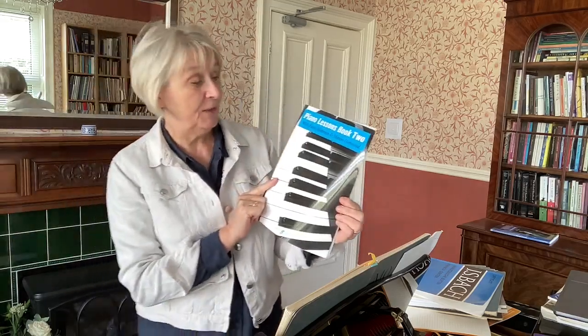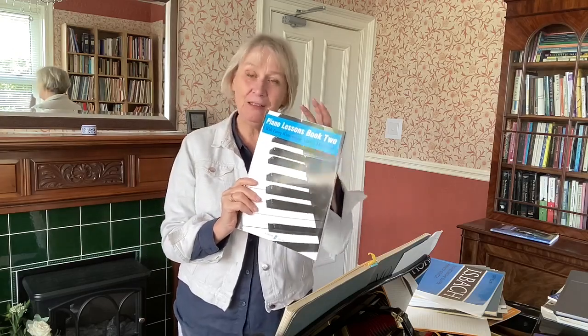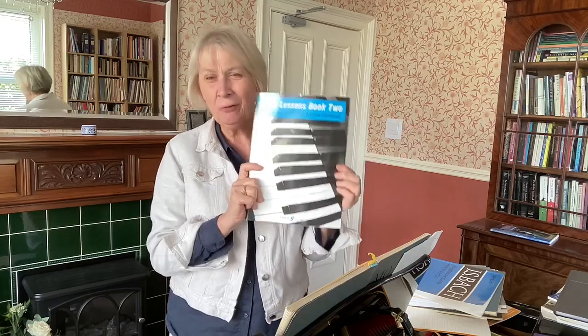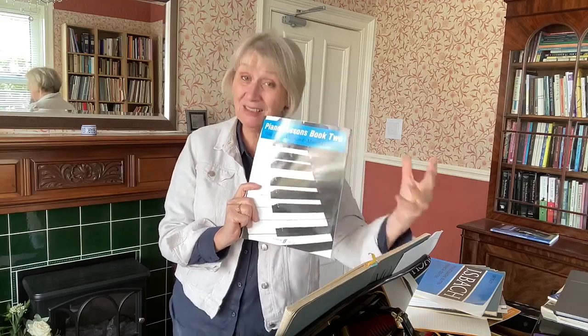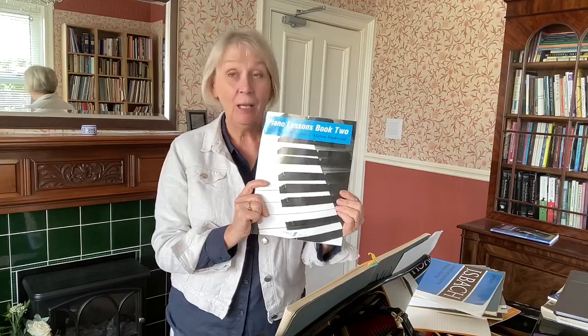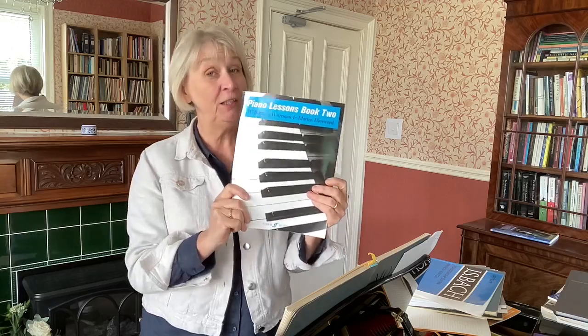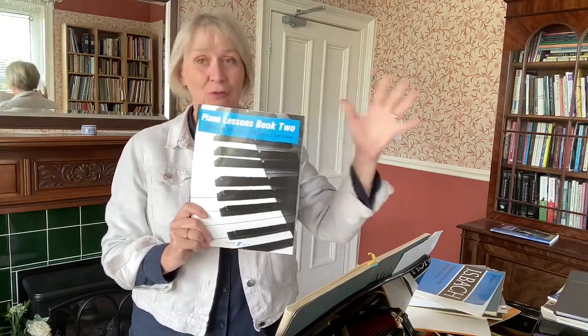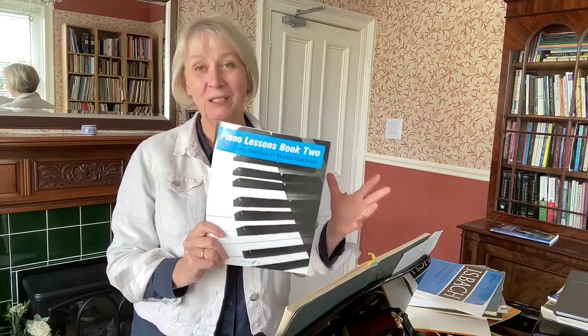Angie was saying how she loves going around charity shops and picks up all sorts of music to learn from, and I absolutely agree with her. One piece she had was this one: 'Piano Lessons Book 2' by Fanny Waterman and Marion Harewood — this is a brand new copy of mine, but Angie had found one. Books 2 and 3 of that series are total gold mines for teachers, with so many good teaching ideas. I wouldn't necessarily teach from them, but as a young teacher I learned an awful lot. You'll always find one or two ideas you can take.